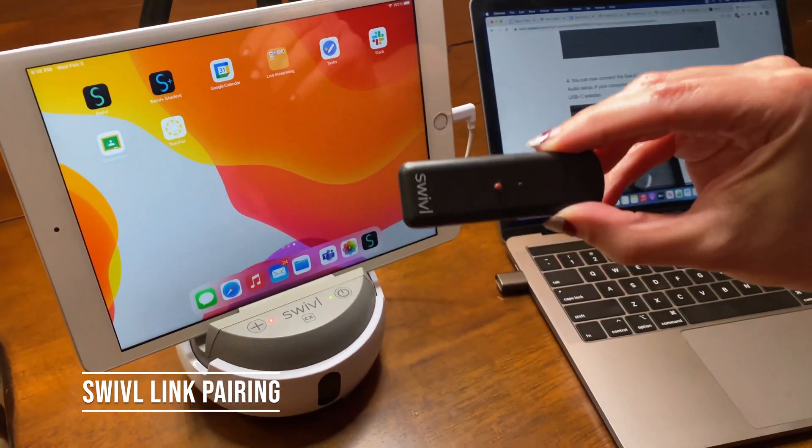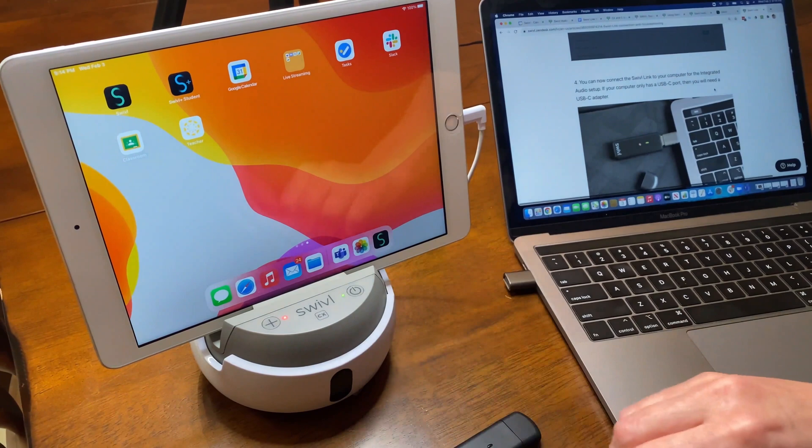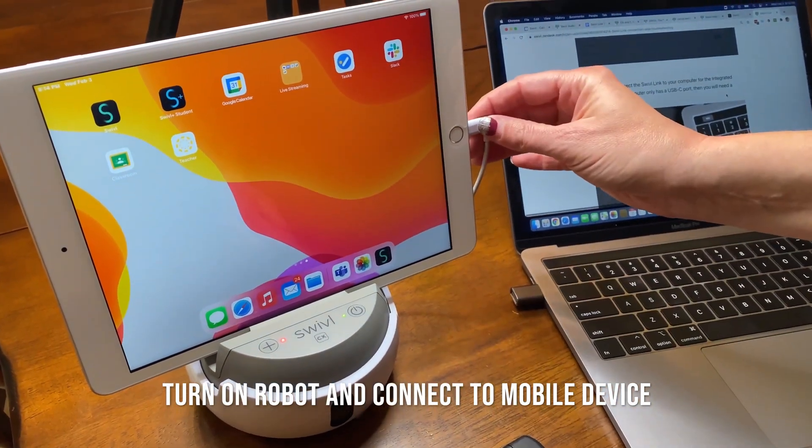I'm going to show you how to pair your Swivel link to your Swivel robot. To begin, make sure your robot is turned on and connected to your mobile device.